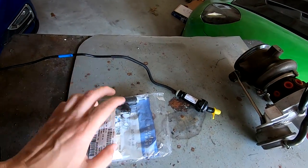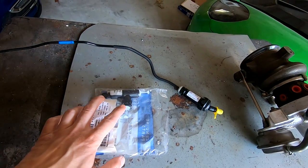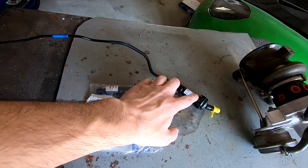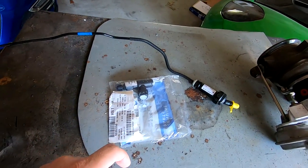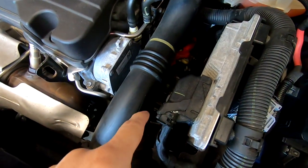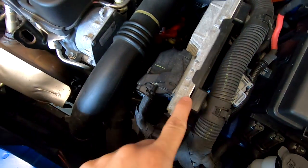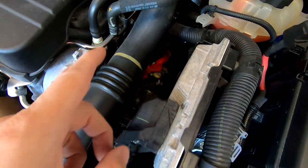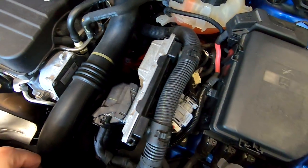It's pretty much down by the transmission, basically in the same spot on both the generation one and the generation two Cruze. They look almost the same. This is a little bit different and it doesn't have its own reservoir — it actually gets its hydraulics from the brake reservoir, I believe. The clutch linkage is down here by the transmission, behind the intercooler pipe, behind the ECM, and then it travels up behind this reservoir. We have to get all of these parts off and out of the way.